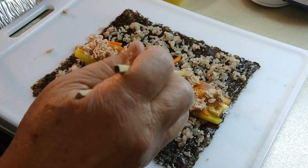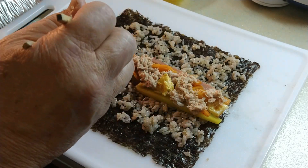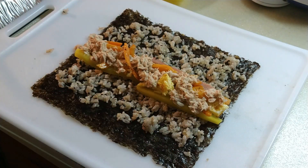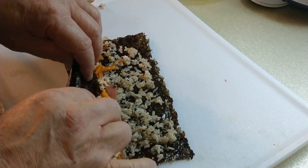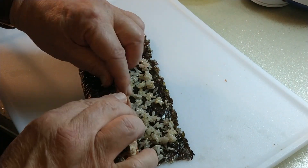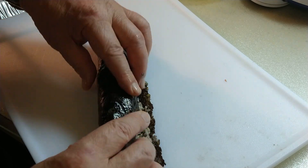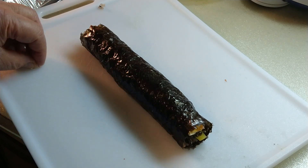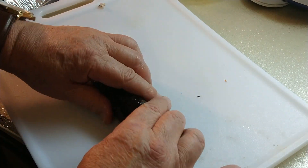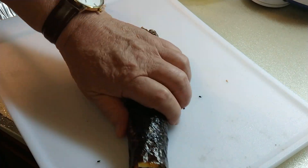If someone doesn't like tuna, don't put it in. Instead, maybe ham, beef, or whatever — another kind of meat — you can use it. And wrap it up. Here I go, round it. Look at this — how nice, how beautiful! So beautiful. That's the first one done.